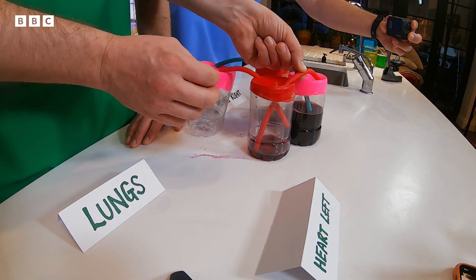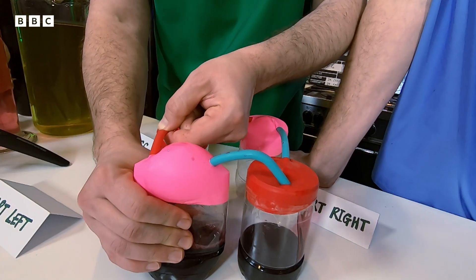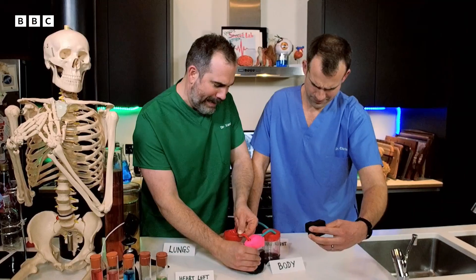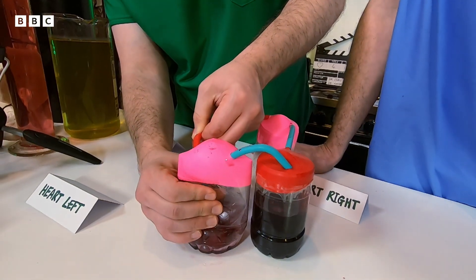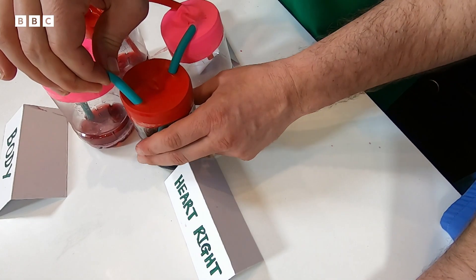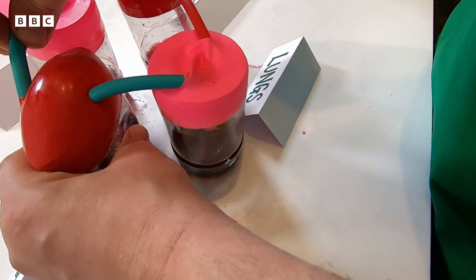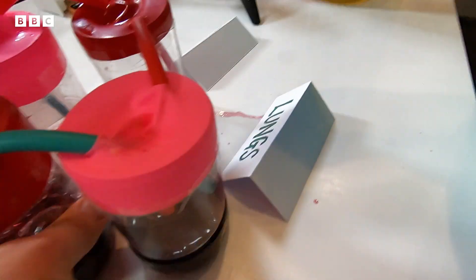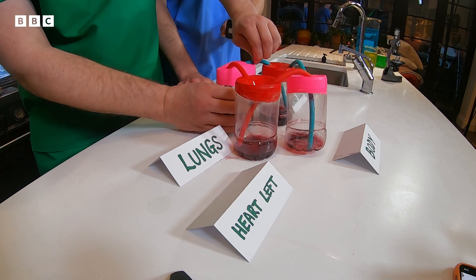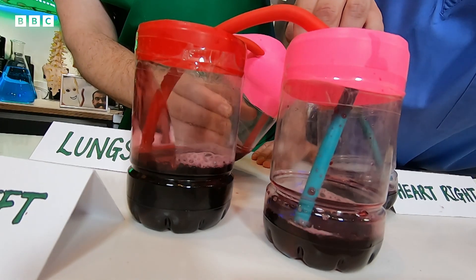Now I act as if I'm a valve to stop blood flowing back to the left side of the heart, and I give the body a bit of a squeeze. This is absolutely excellent — look at that, it's now in the right heart. If I squeeze that tube again and squeeze, the right heart contracts, pushing the blood into the lungs. And now the blood is in the lungs. As the blood drains from the lungs back into the left side of the heart, the cycle is complete.